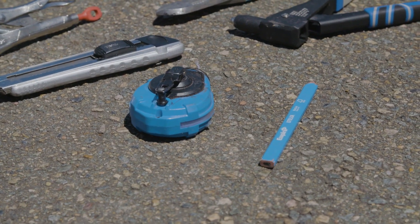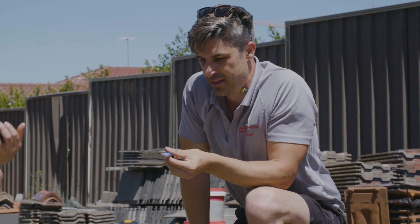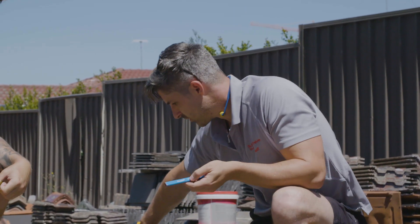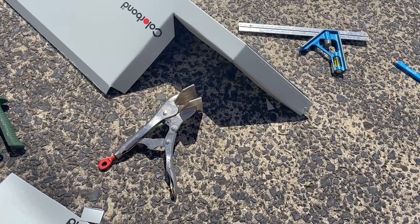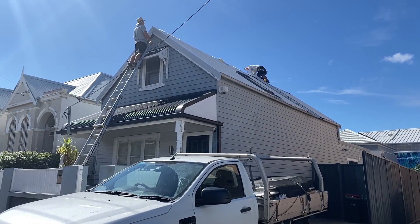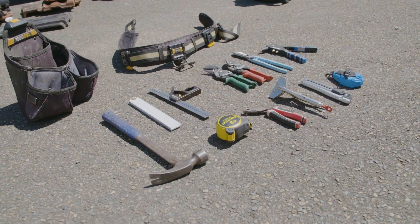The old classic which nobody seems to have on them — everybody's always asking where's my pencil, where's my pen — the carpenter's pencil. I prefer this type of pencil to a pen. It's got a little pen in here which is very good for doing detail work, especially on your flashing which is generally covered in a plastic laminate. As an apprentice, these are kind of what we expect you to have in your belt.